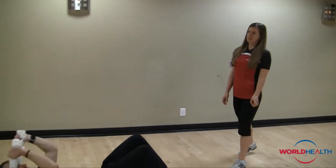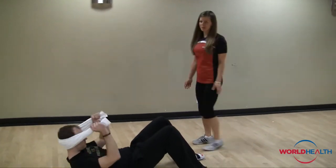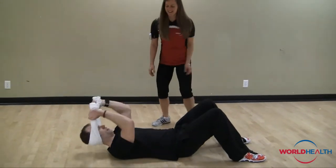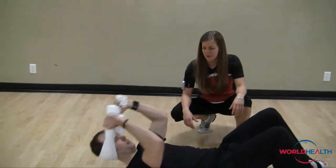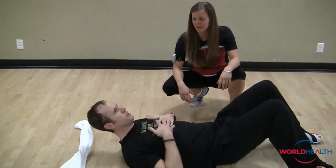Hi, my name is Stephanie and on today's tip of the week we are going to talk about crunches. First thing I notice here, Shane, is what we want to do is get rid of that towel — toss it to the side. There you go.